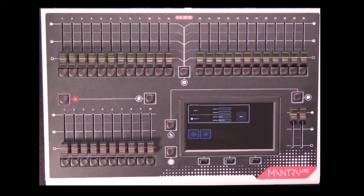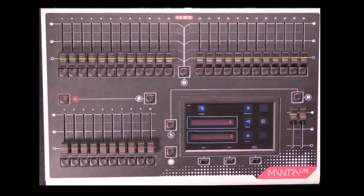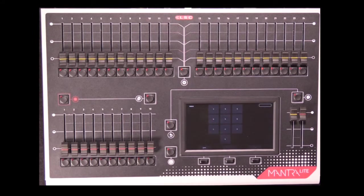These two Ethernet protocols — streaming ACN and Art-Net — are used on larger lighting rigs but are also available on the Mantra Light. There is a service menu that requires a password to enter; if you're talking to LSE tech support and need to get into the service menu, they will give you the required password.